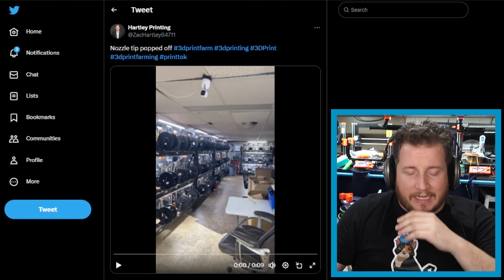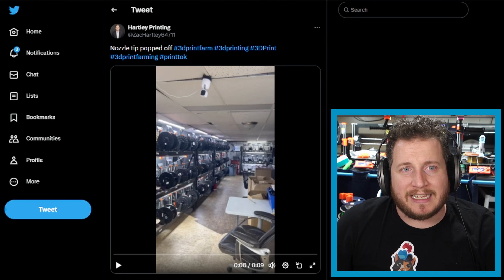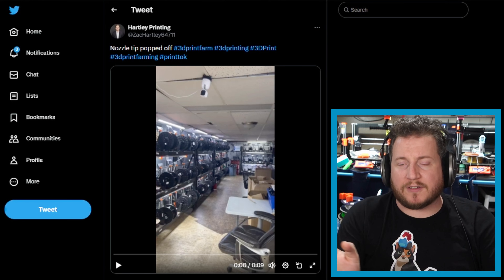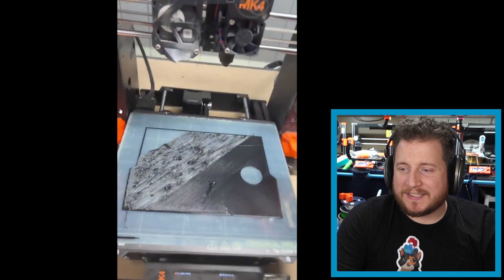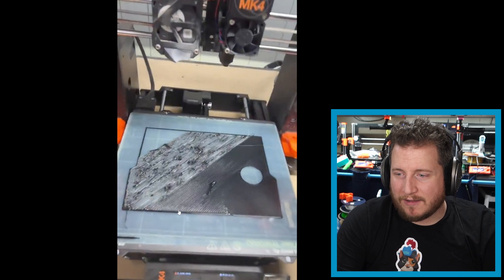Moving on to Hartley Printing. A lot of you might know him from his short-form content - he does a lot of 3D printing on a massive Prusa farm up in the great white north of Canada. He's very open and public about what he does, how he does it, and some of his dollar figures. We can see here that his printer started printing quite well, and then all of a sudden the front of the nozzle popped off. It's something we talked about before - it happened to me and it's happened to a few of you as well, where the tip of your nozzle pushes out. This is a fun problem that we don't really have a good solution to.